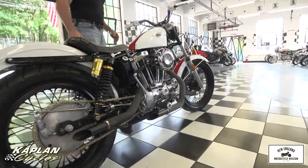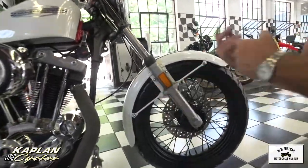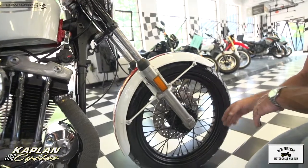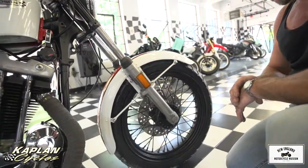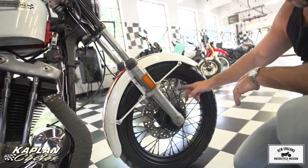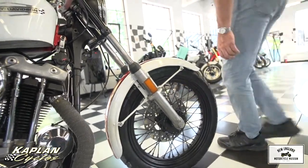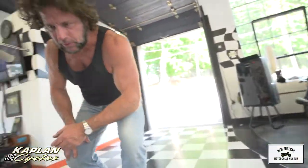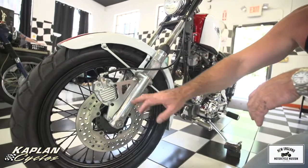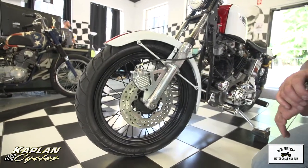Starting with the rims — the whole front end was taken off the bike. The rims were taken off, the bearings were taken out, brand new bearings were pressed in, and then the rims were painted black, including the spokes and hubs. The original brake rotor was taken off along with the brake caliper, and we put on this brand new GMI front caliper. Check out the brake system — it's a GMI brake with a custom mount and a drilled front disc brake. It brakes amazingly.